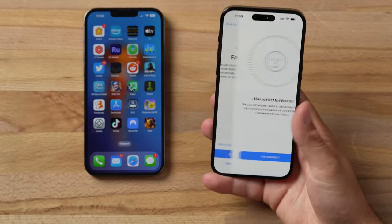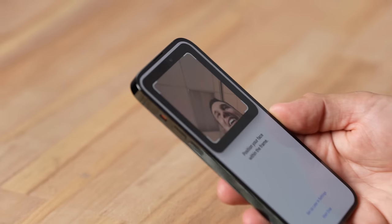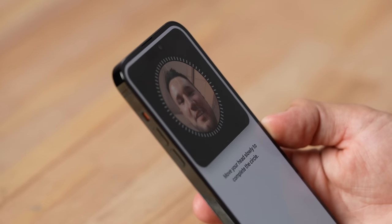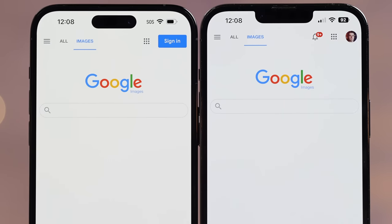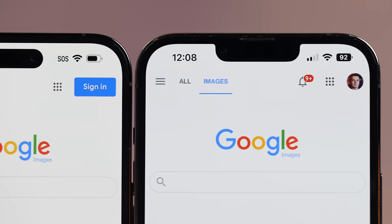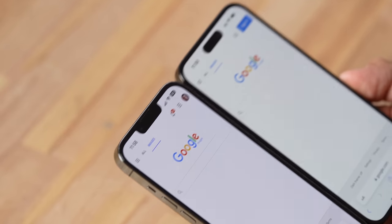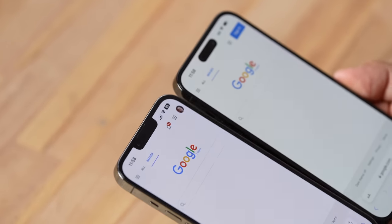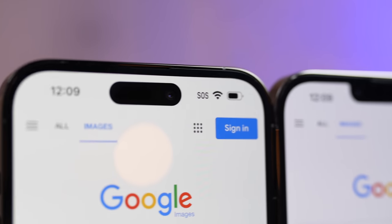Setting the phone up with Face ID, we already see the Dynamic Island animation — that looks super cool. The bezels got slightly slimmer but not as big a difference as expected. Switching from the notch to the Dynamic Island definitely looks cleaner and more minimal. That speaker grille is also three times smaller — barely noticeable next to the frame.